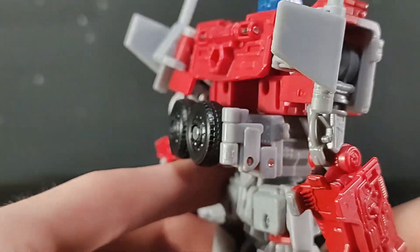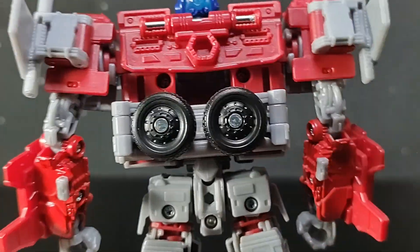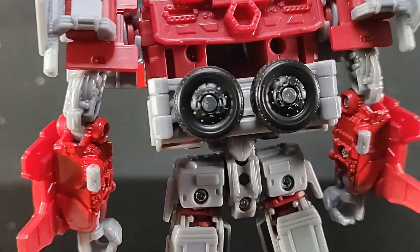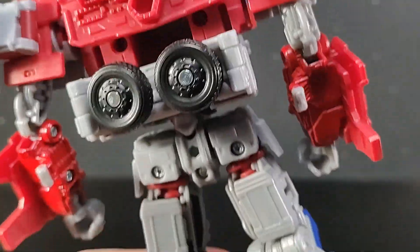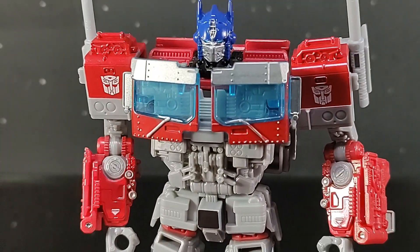As for kibble, you pretty much only get the tires. Unlike Earthrise Optimus — which is still my favorite figure in my collection — you can't pop these off and make it a little more clean. I wish you could, but whatever. Again, it's just a mainline figure, so it's not that big of a deal to me.